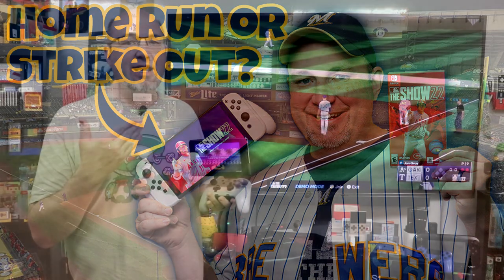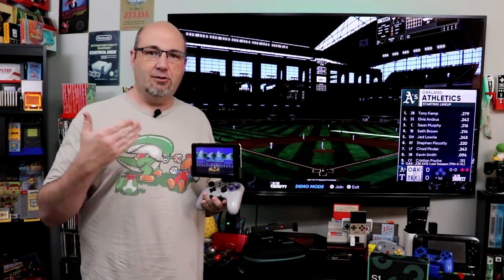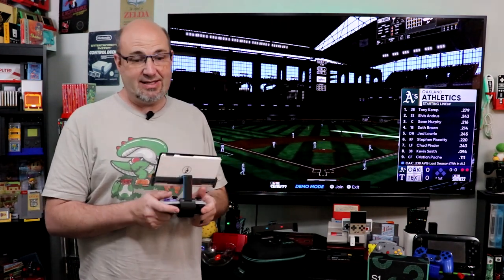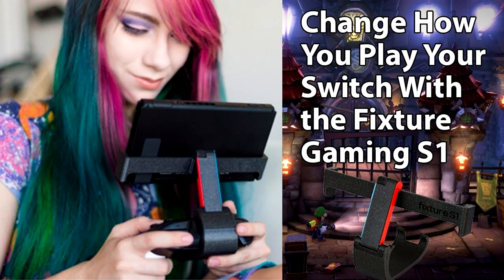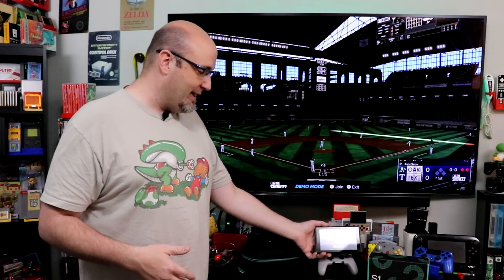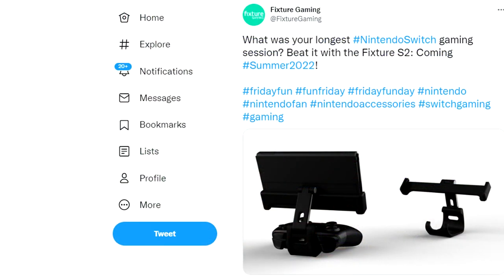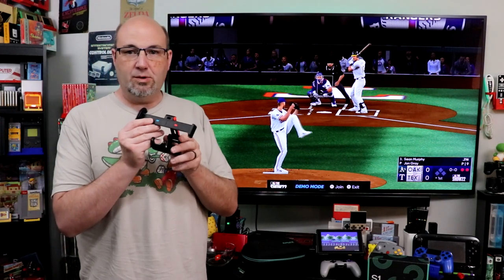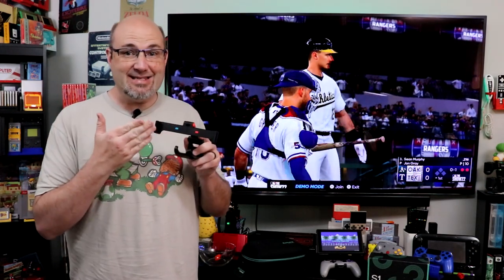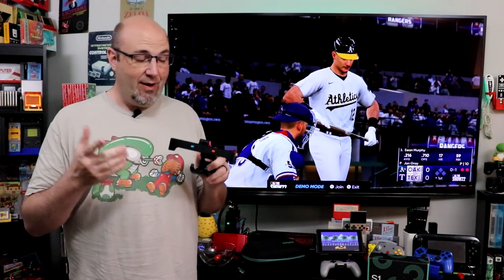The Fixture Gaming S1 has been my go-to handheld format for playing the Nintendo Switch since it first came out. This is actually one of the Founder's Editions, and they even went so far as to personalize it for me, which I really do appreciate. They recently announced that they were working on a Fixture Gaming S2 specifically for the Switch OLED. The main thing is the way this actually holds the Switch in place — it slides into the rails. The Switch OLED being slightly wider, this doesn't work with it.